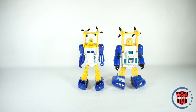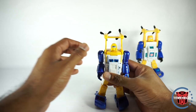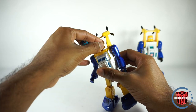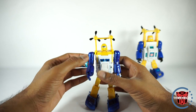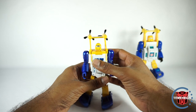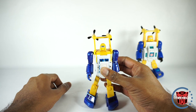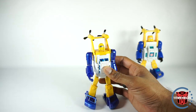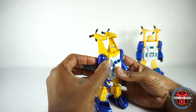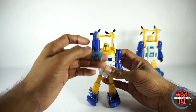Now they do have different articulations, so let's go over the articulation now. You do have the head on a rotating swivel — not a ball joint — and it does go all the way around. It is painted all the way around. The Toy World one is not — on this one it is actually painted, and the eyes and even the outside of the head is painted. You do have a nice butterfly joint here on the arm — it goes all the way up and rotates all the way around.